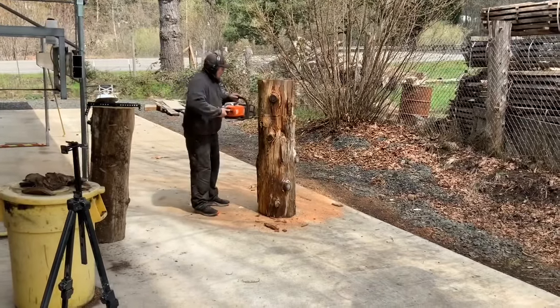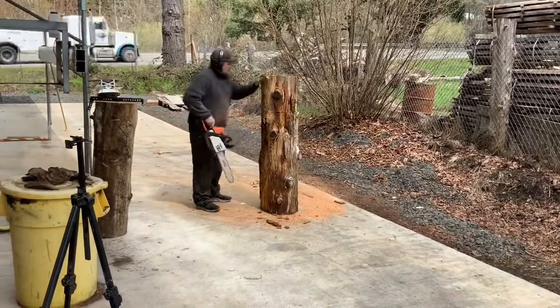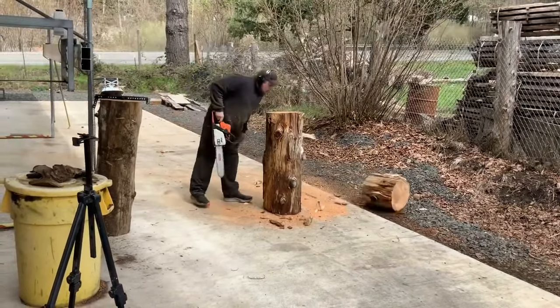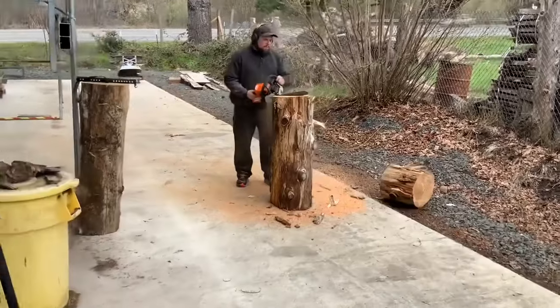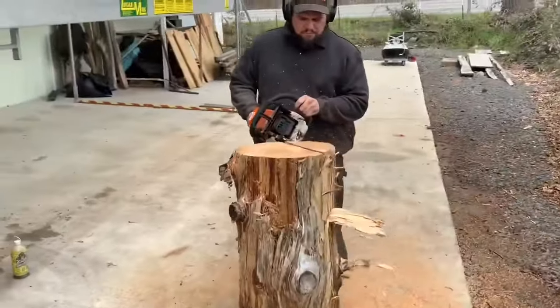Welcome back to my channel Chainsaw Dave USA. Thanks so much for checking out my videos, I really do appreciate it. Come on over and watch me make this Chainsaw Carb Bear.